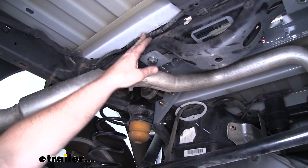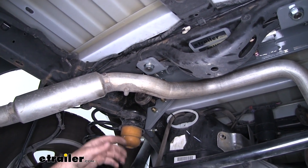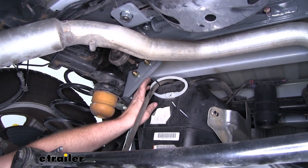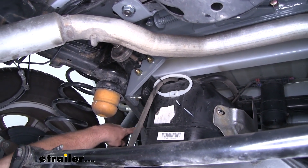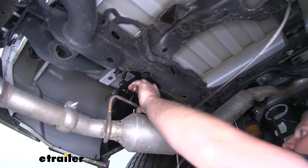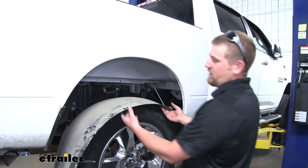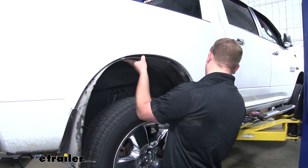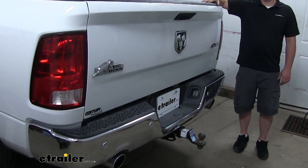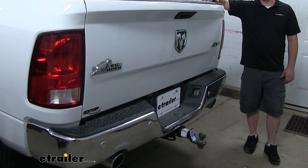I went ahead and secured my wiring to this factory line here with a few zip ties to keep it up and out of the way, and also secured my vent tube — running it up and over the gas tank, using a couple zip ties to hold it in place, and running the end out to the other side. Now we can go ahead and rehang our exhaust the opposite way we lowered it. And finally we can reinstall our wheel well liners. That will finish up our look at and our installation of the B&W custom underbed installation kit for Companion 5th wheel trailer hitches on our 2016 Ram 1500.